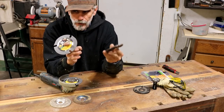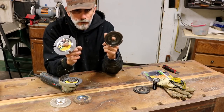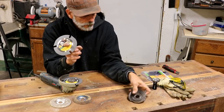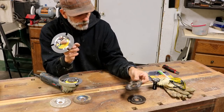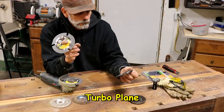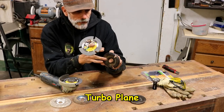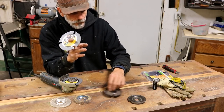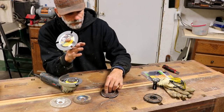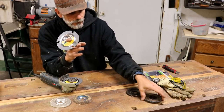I bought this Arbortech in 2004 or 2005, so I've had it for a long time. I also have their planer version, which has the teeth on the side so you're cutting sideways instead of face-down. This one will cut on its side, but not as great as the planer version does.